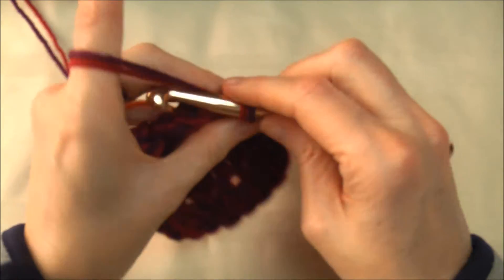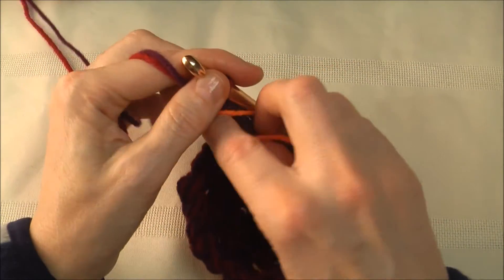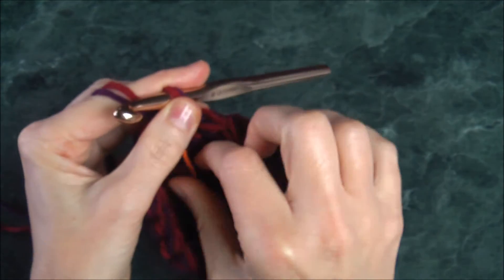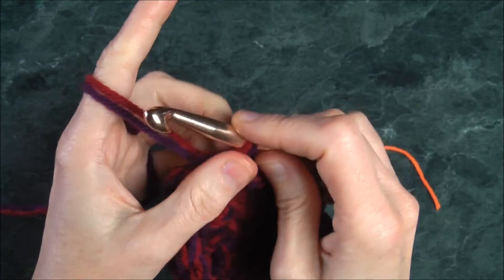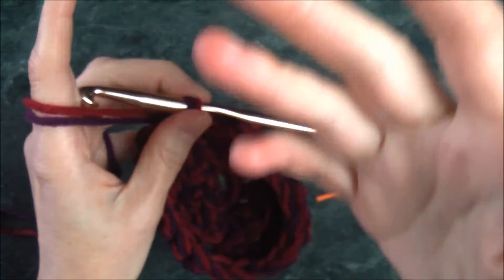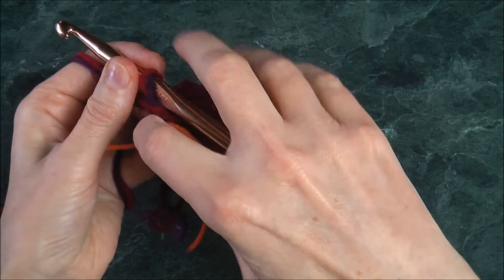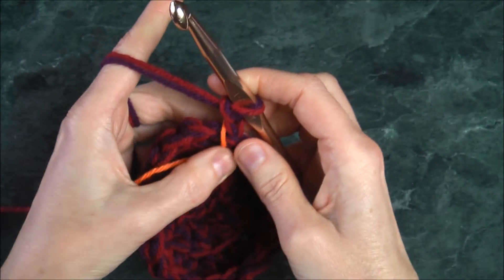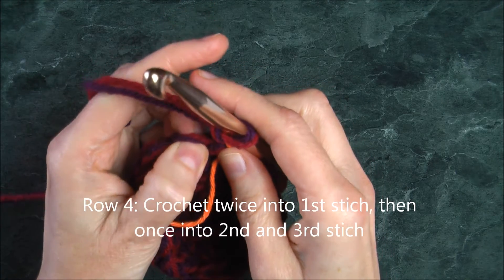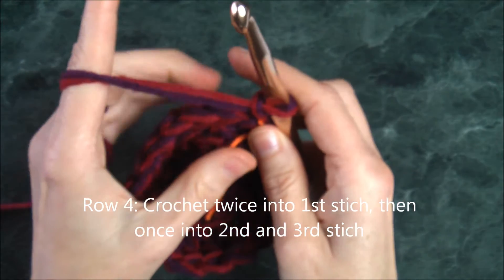That was row number four. Chain two, remove the marker, and put it behind the chain. Slip stitch to join, then move on to the next row. At this point you can pull your magic circle tight if you like, or just leave it a bit loose — it makes it easier to crochet. Chain up two and place your marker right there behind the chain. For this row — row four — the pattern is: twice in the first, then once, once, twice, once, once, all the way around.